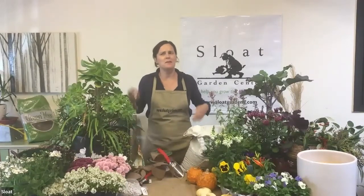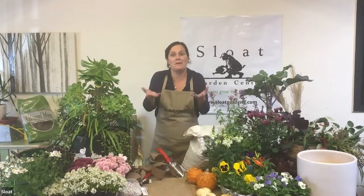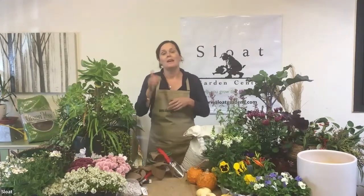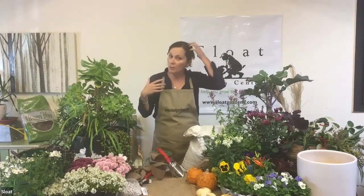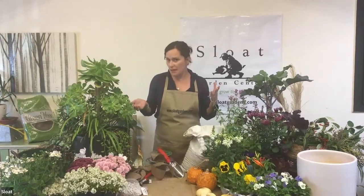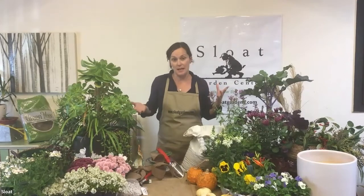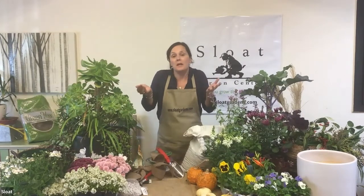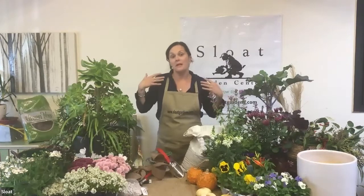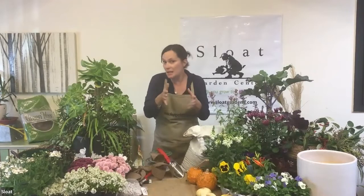Thanks for joining us. I kind of just realized I haven't gone to class in a long time, so it's fun — I'm excited. I haven't planted a pot in a while either. A little bit of background: I've been doing container design for over 13 years, planted hundreds of containers every year. Everybody has a million different ways to do any one thing; I just want to let you know that what I do works for me.